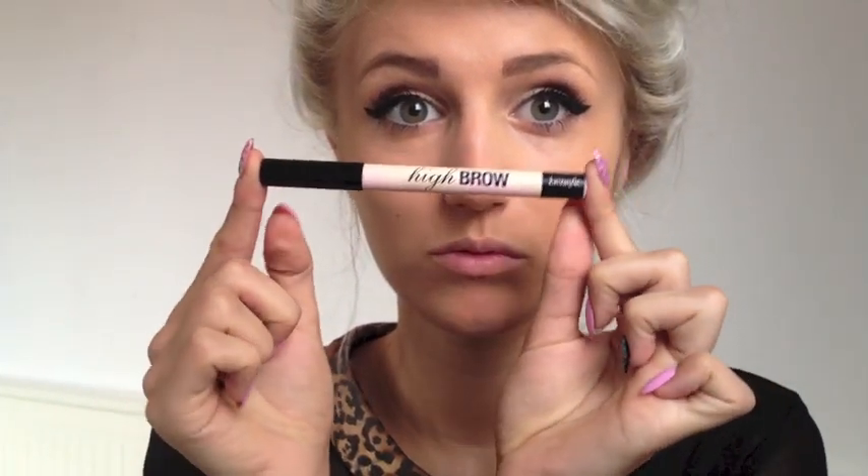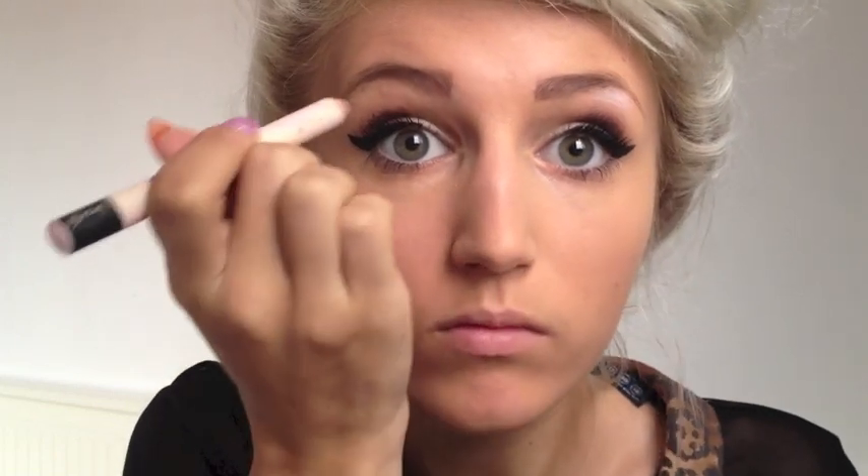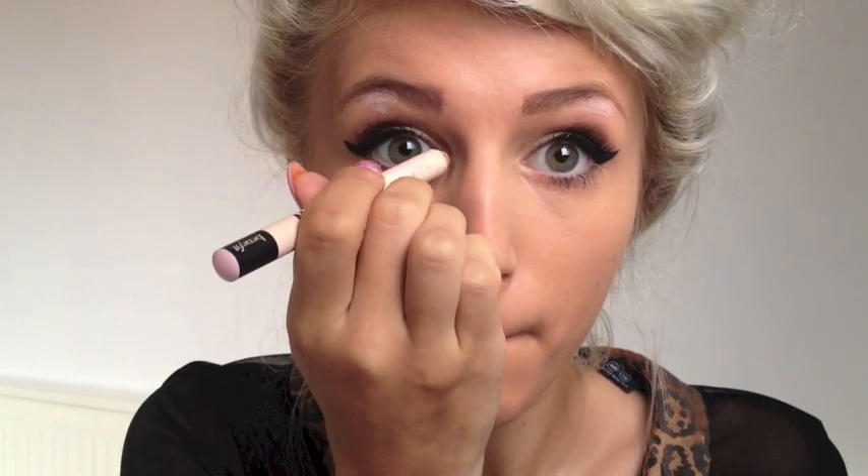I'm going to use Benefit's Highbrow and put it under the arches of my eyebrows to lift them up, and also in the inner corners of my eyes to make them seem bigger. I'm then going to take Benefit's What's Up highlighter and apply it to my cheekbones, blending it in with the other end of the highlighter.